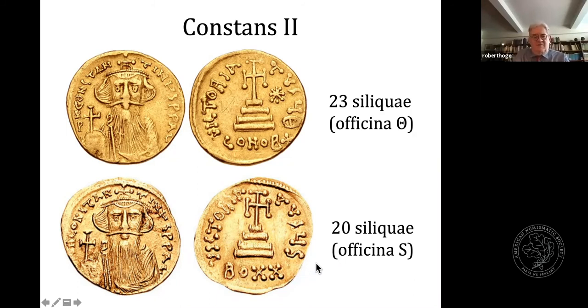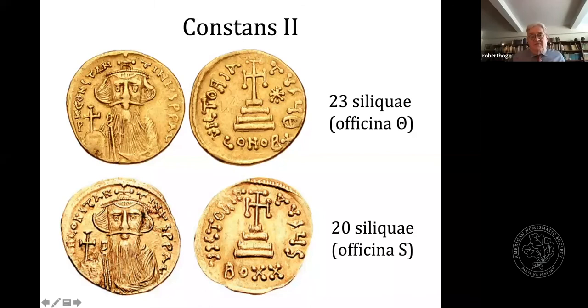For Constans II, we have once again the 20-siliqua piece. The letters are reversed — BO instead of OB — which is perhaps not unintentional. For Constantine IV through Justinian II, the pieces become much scarcer. Again, we find lightweight solidi of 23 gold siliquae with various different officina markings from alpha through iota, indicated with a star, and lightweight solidi of 20 gold siliquae typically with the exergue mark BO, Viginti, or 20, with officinas alpha through iota with a couple of omissions.